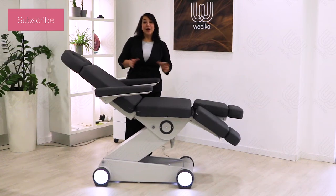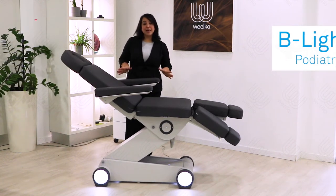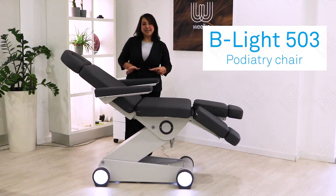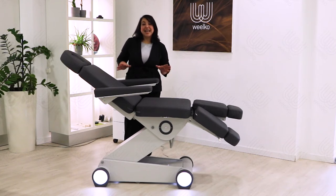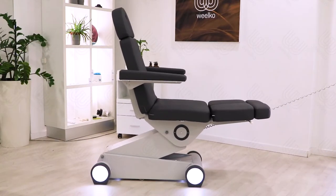Hi, welcome to WelcoTV. Today we'll show you our new D-Lite 503 chair. A very comfortable pedicure and pediatric chair, with great versatility and stability.